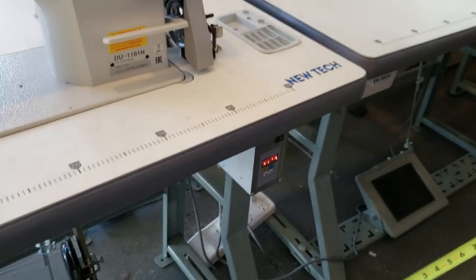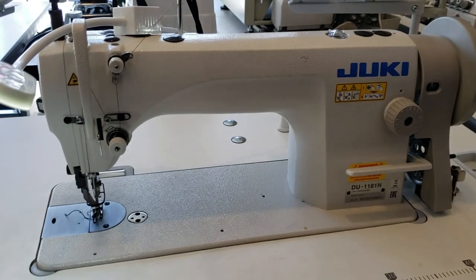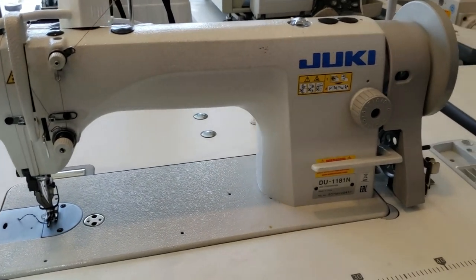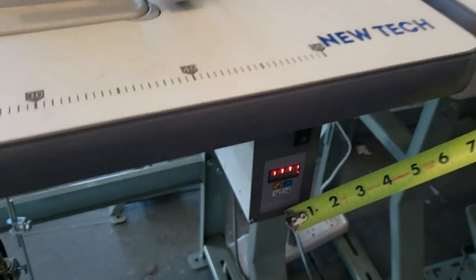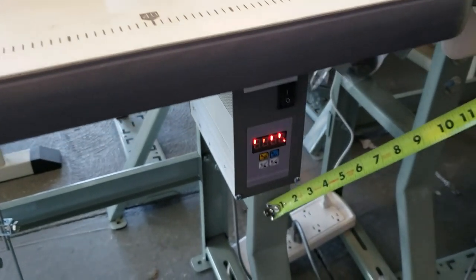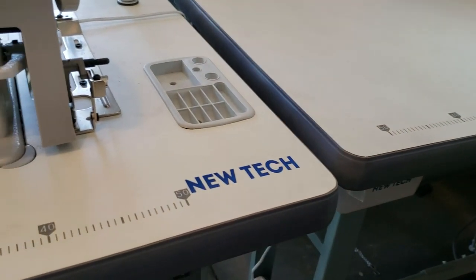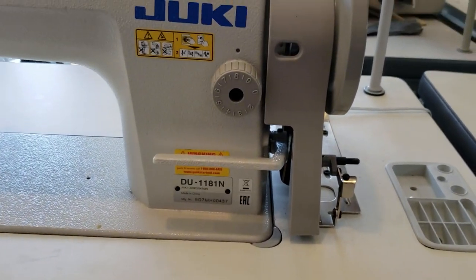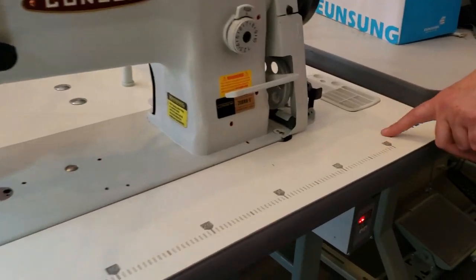I still get calls regarding the table, legs, or motor being made by Juki, Consew, or New Tech. The table, motor, and legs are all made by New Tech. When we sell Juki, New Tech, or Consew, they all come with the same identical table, motor, and legs — that's the New Tech brand.